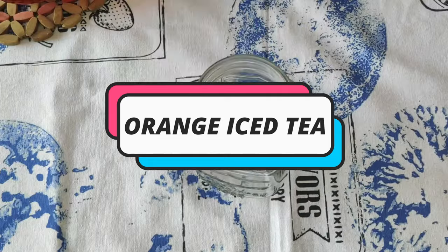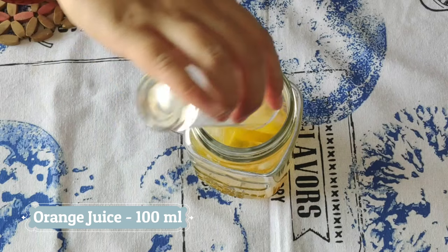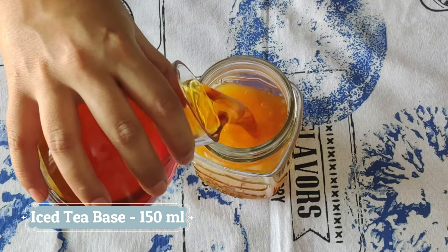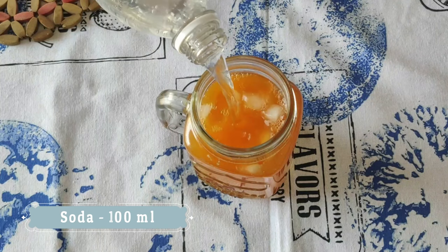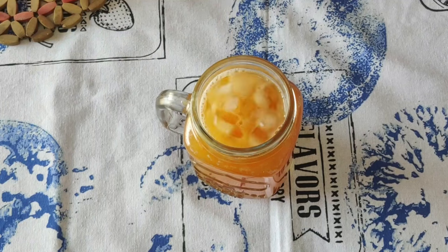For the orange iced tea, let's add some ice cubes to our glass. Pour the orange juice over — you can add some extra fresh orange pieces as well. Add the iced tea base and top it up with some soda. Mix and it's ready.